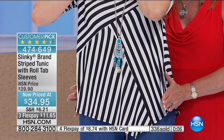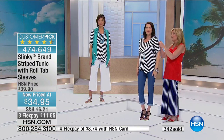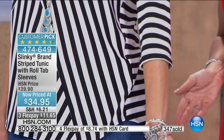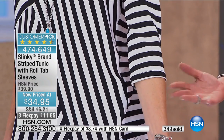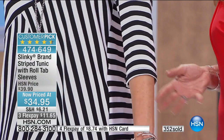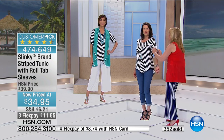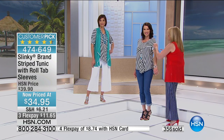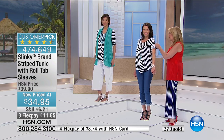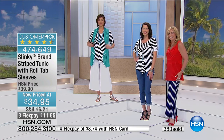I want you to see the sleeve, because versatility — you go from short sleeve to three-quarter sleeve so easily. You're getting a tunic under $35 that you can wear three-quarter sleeve or short sleeve with that fun functional roll tab. You're going to feel comfortable, you're going to look inches thinner, and you're going to get a million compliments when you wear it. You can see why it's a customer pick — it's definitely on its way to a sellout.